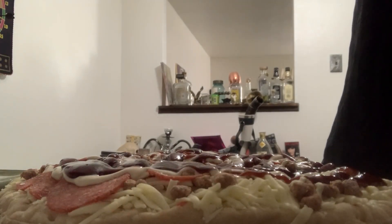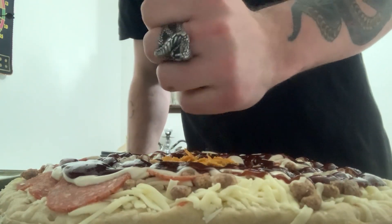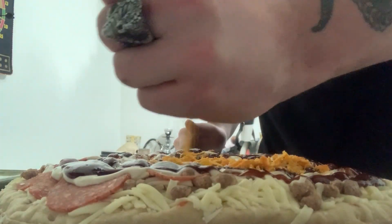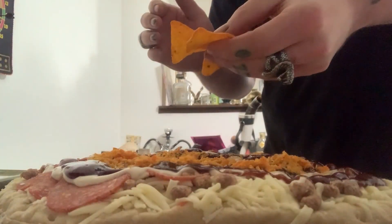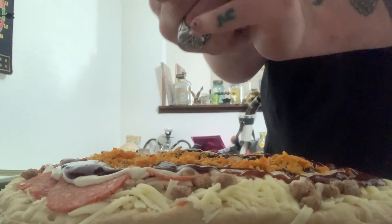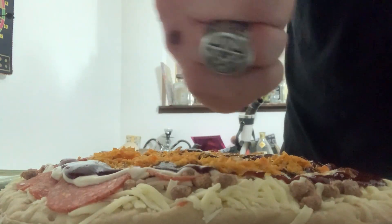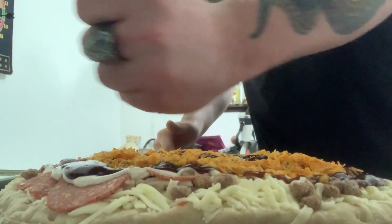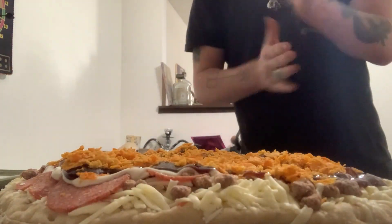Nacho cheese Doritos, Frito-Lay. We're making a Dorito crumble. Take a little bit at a time — same technique you'd use. That's looking sexy and we gotta get one for the camera.